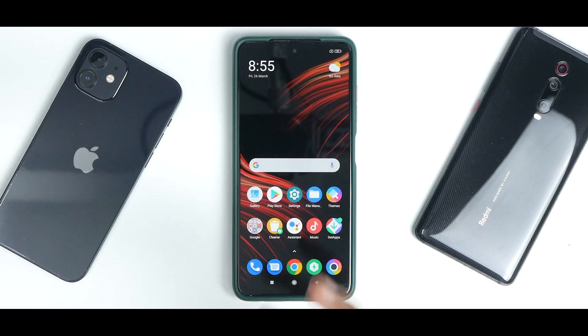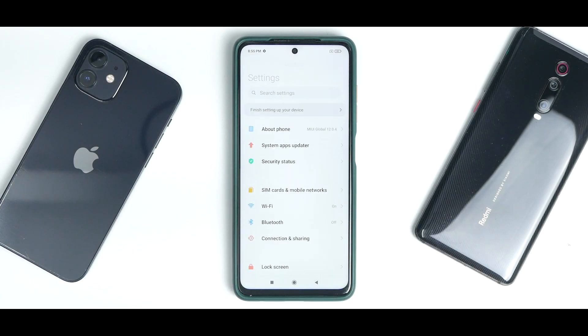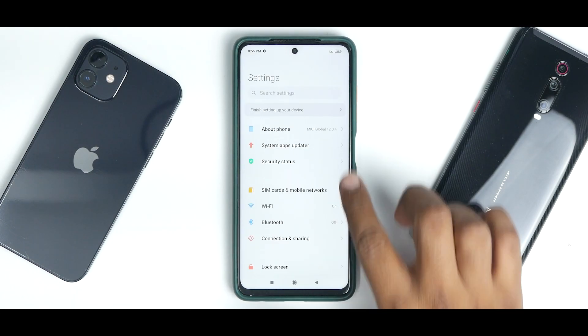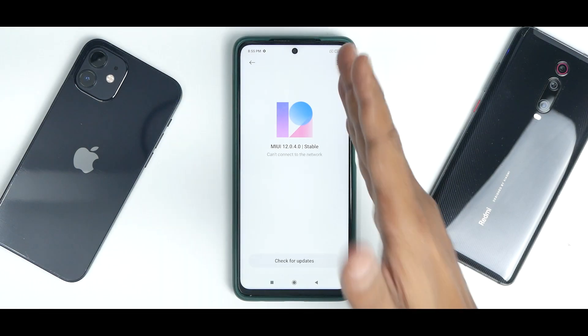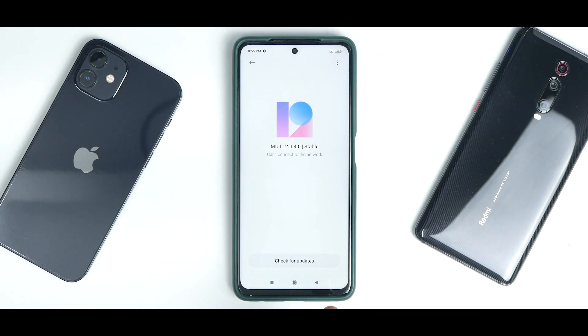What we have here is an unlocked Poco X3 Pro running bone-stock MIUI 12.0.4. I don't have a SIM card in there and I don't have Wi-Fi connected, so it will not prompt me to update. Even if it does, please ignore it, disable automatic updates, and stay on MIUI 12.